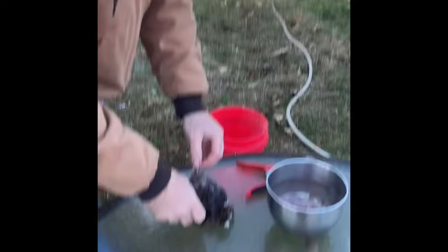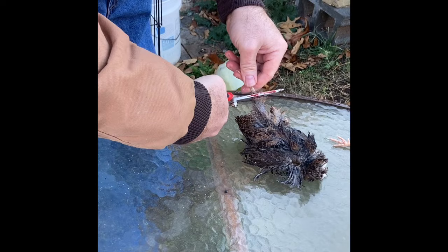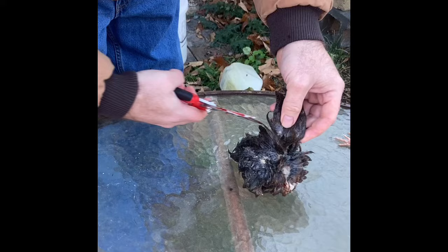First thing you want to do — get right up here at the knee and just cut that leg off. That'll make it easier to skin in a minute. You've got your wings right here — just cut them off where they join to the body.